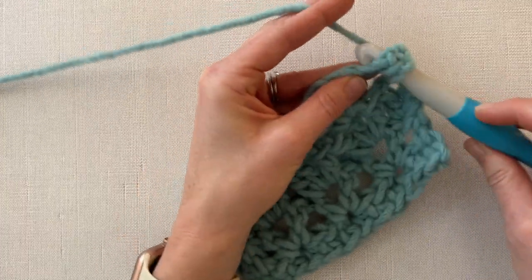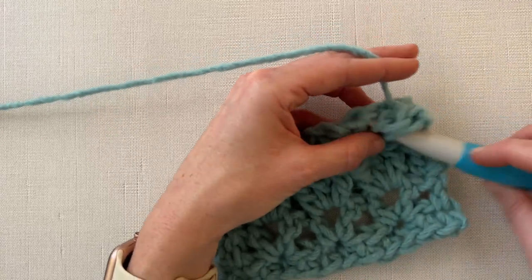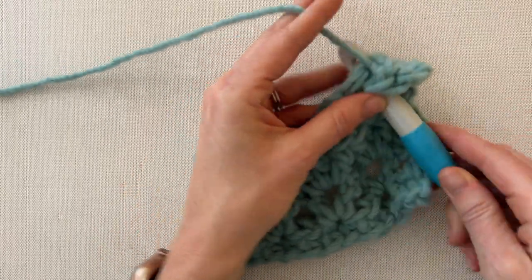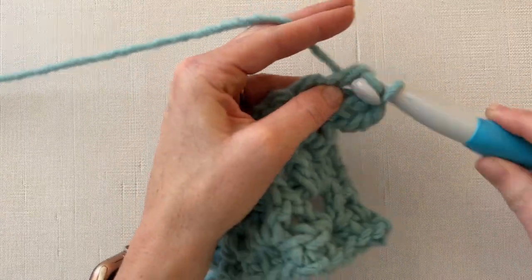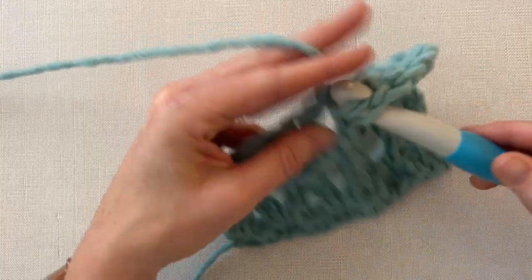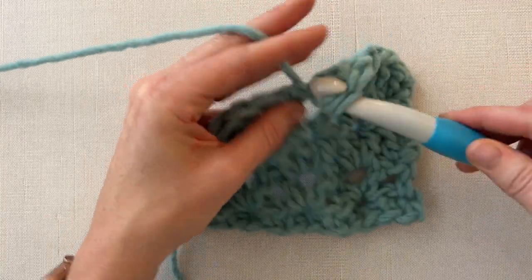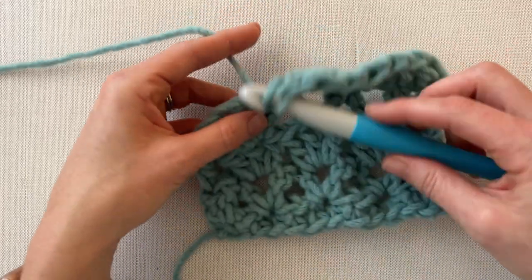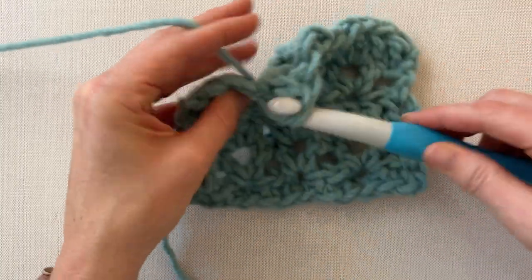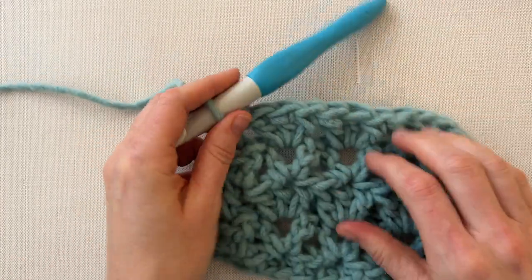Double crochet in the first stitch. We're going to work three double crochets into the middle of this V stitch: one, two, three. Then skip over to the next V stitch and work three double crochets into the middle: one, two, three. Then skip to this one and work one, two, three. Then work into the very last stitch. And there it is — a really quick project.